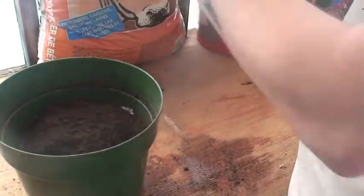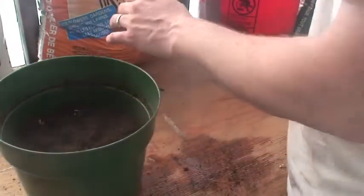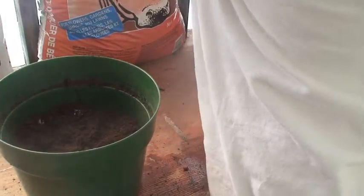This layering effect basically allows your pot to simulate what would happen if it had deep soil with a lot of nutrients. After the peat moss, I put in probably about an inch or two of the manure.